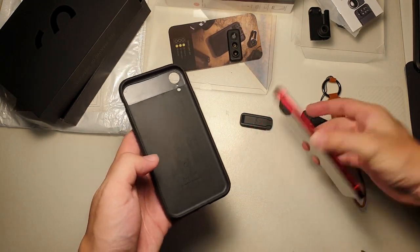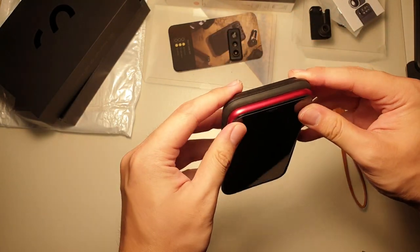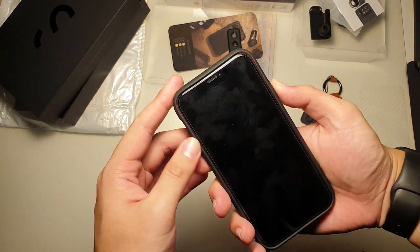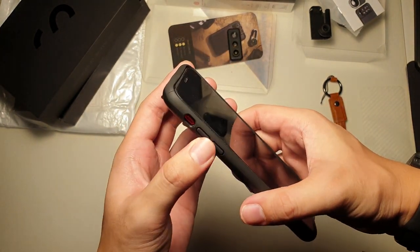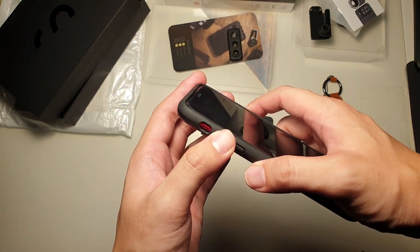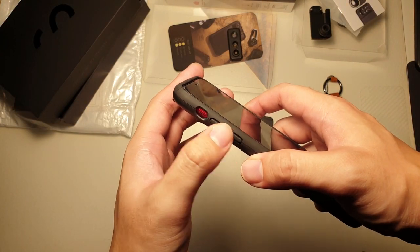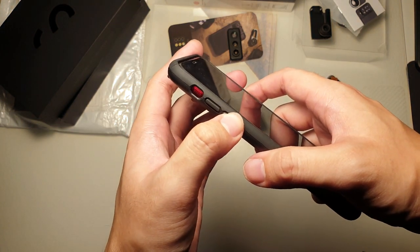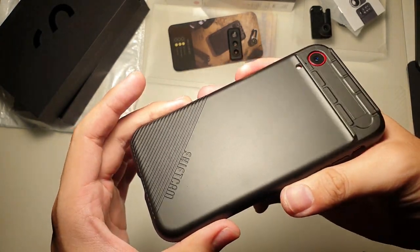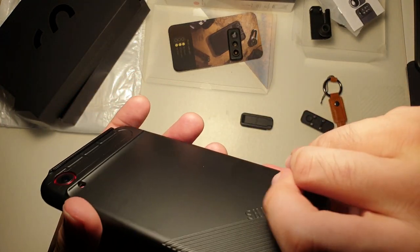Now let's install the phone in the case — bottom first, then the top. Pretty easy install. You can see the buttons and everything works well. The tactility of the power button is not as good as I thought it would be — it's pretty mushy. I can't really feel the volume up button, but the volume down is fine. The power button is okay. I guess I'll give them feedback on that. You can see on the back there's the ShiftCam grip, so you can actually hold your phone with a nice grip.